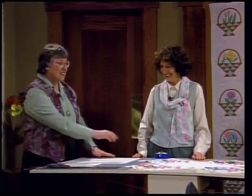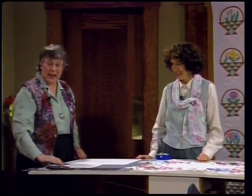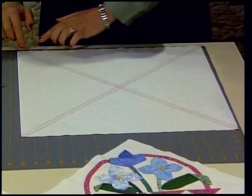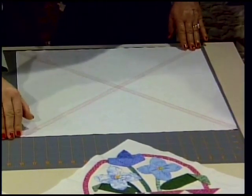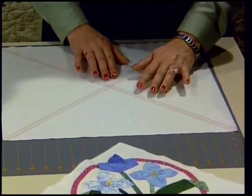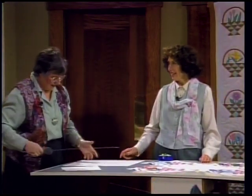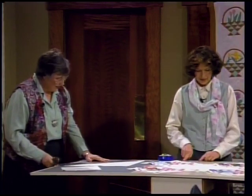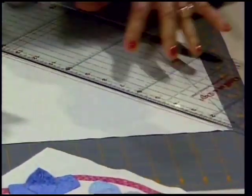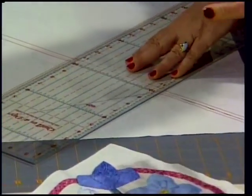Now we need the side triangles - they come from an eighteen and a quarter inch square. Use your grid on your cutting mat so that you can cut it accurately. Then use a yardstick and draw two diagonal lines corner to corner, and stay-stitch with a seam slightly less than a quarter inch on both sides. Use red thread - that will keep the bias from stretching and maintain the straight of the grain along the outside edge. Then take the rotary cutter and ruler and cut them on one diagonal. Don't let it shift until it's cut.